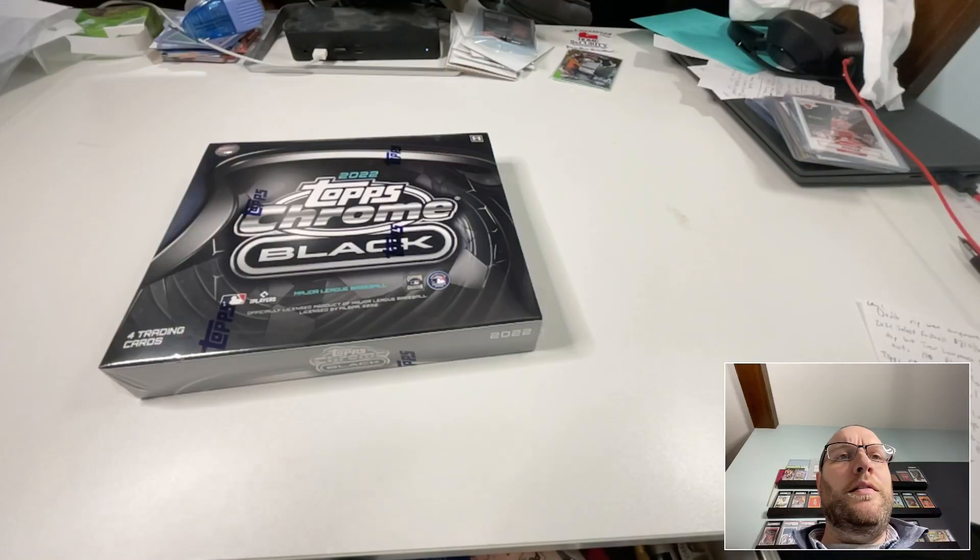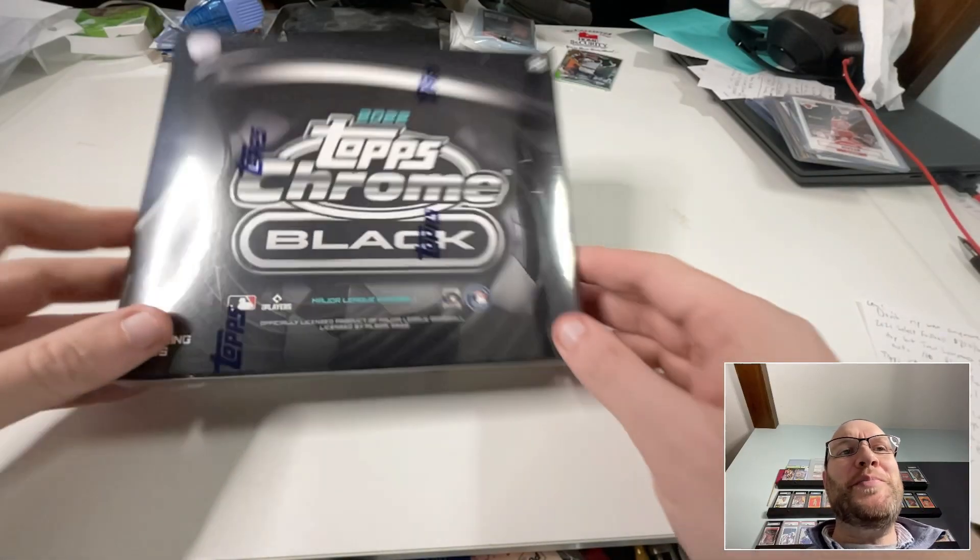That being said, I did find an incredibly cheap Topps Chrome Black auction for a hobby box — going for just a little more than half of what they'd been going for a month earlier. So I bought one and I'm going to open it right here and right now. It'll probably be my last ripped box in a while. I also have next week coming up where I filmed myself opening a couple of hangers and a blaster, and I'll post that next week.